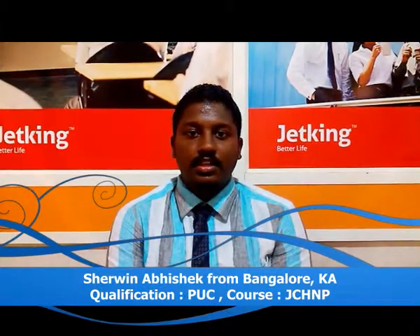Hi, my name is Shabana Rishik. I am basically from Bangalore. I am pursuing a course called JCHMP from Jet King, Sevajinagar, Bangalore.